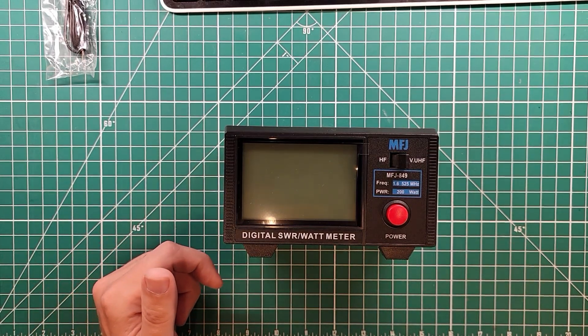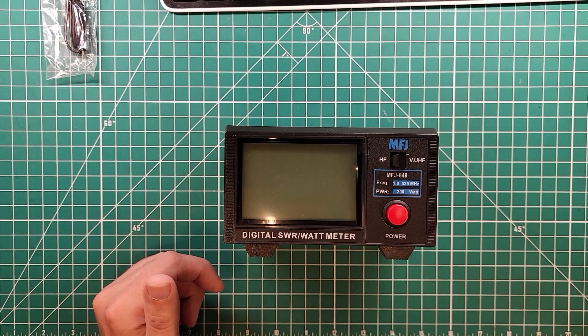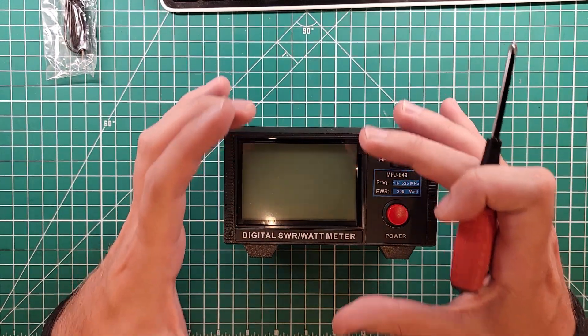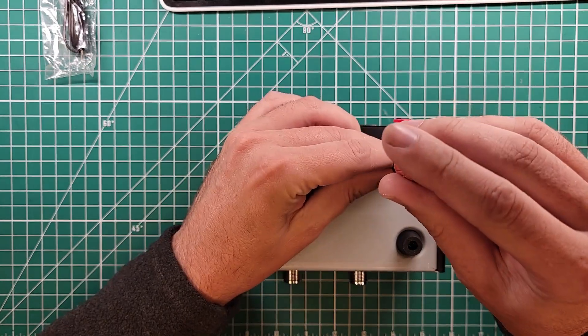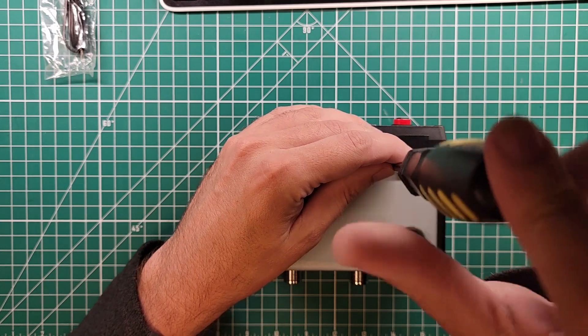This is the MFJ 849. One of these days I'm gonna have to figure out what these numbers actually mean, but today is not that day. Today is the day that we tear apart the digital SWR wattmeter. One of the things I like about this is it's got a big digital numbers display instead of a sweep meter, and that's important to me. So let's see what we can do about getting this case off and see what's inside.